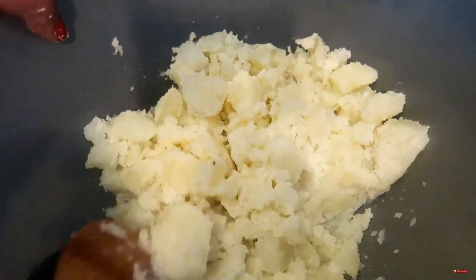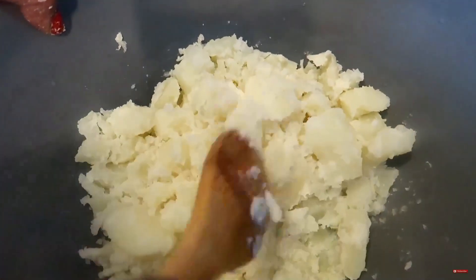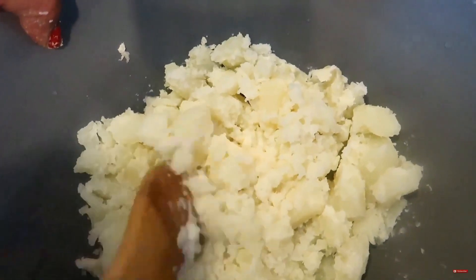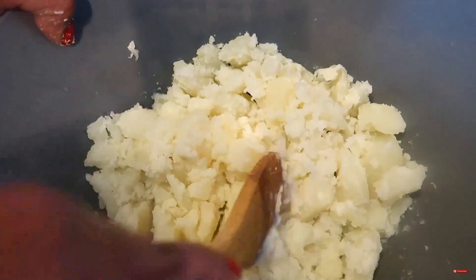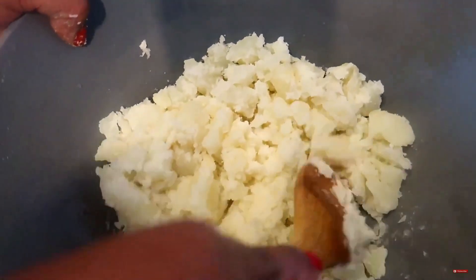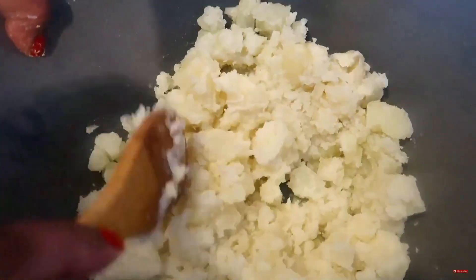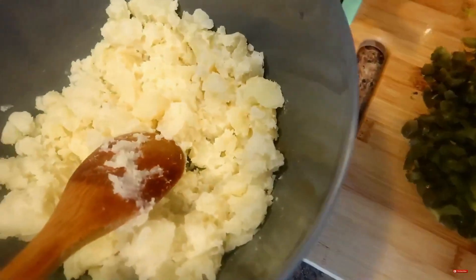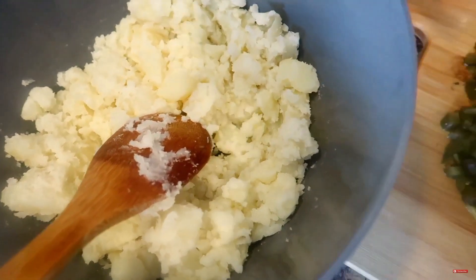We're going to move these potatoes around. They're room temperature and I actually don't love cold potato salad. So the first thing we're going to add in is our onions, celery, pickles, and bell peppers. These are the sweet pickles going in.